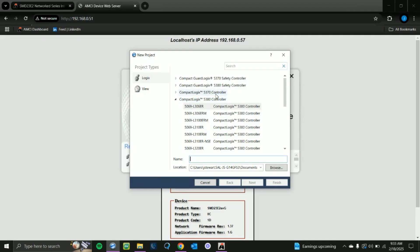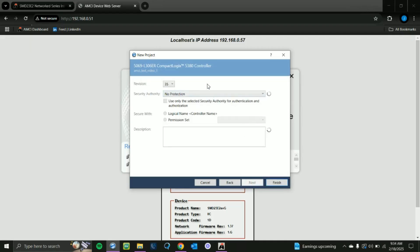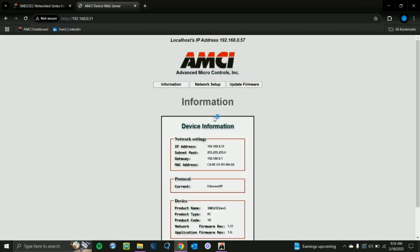You'll see a screen with a bunch of different controllers — select the controller you're using. For this example, I have the 5069-L306ER. Give it a name; we'll do AMCI Test Video 1. Then click Next. You'll need to select the version of Studio 5000; I'm using version 35, so I'll click 35. If you want to input anything else in these parameters you're welcome to, but we can just click Finish for now.